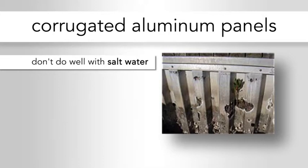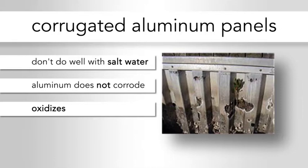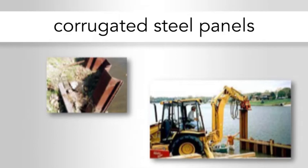These are corrugated aluminum panels. You can see where they don't do well with salt water — they're pretty well corroded because aluminum and salt water don't mix. Aluminum doesn't rust; it oxidizes, which is basically the same thing — just an aluminum version of rust. It doesn't turn red like rust does; it turns white like powder. You can see examples here where it's actually eating right through the corrugation. Once it reaches that point, there's no saving it.